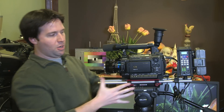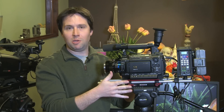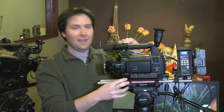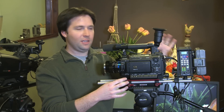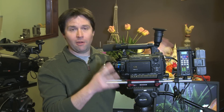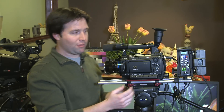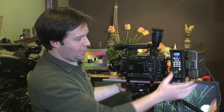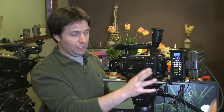I have it rigged up here with the Sony F3, which is a beautiful camera. It feeds out SDI right into the device, so I can record HD-SDI feeds, and it also supports HDMI feeds from a variety of cameras. The F3 and Key Pro Mini is a really nice combination, and I have it rigged up on rails — I'll talk about the configuration a little bit later.